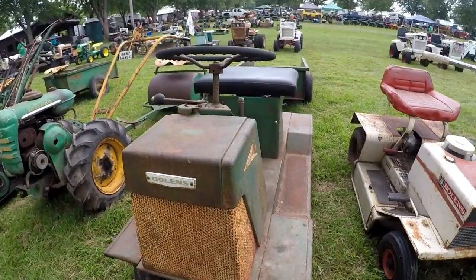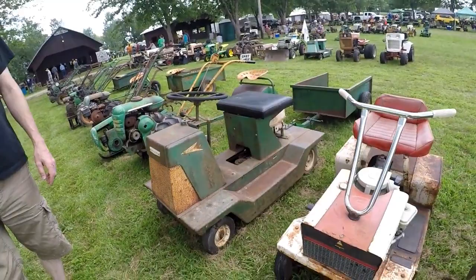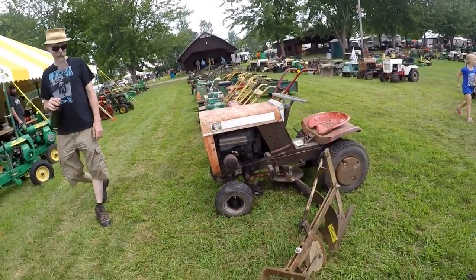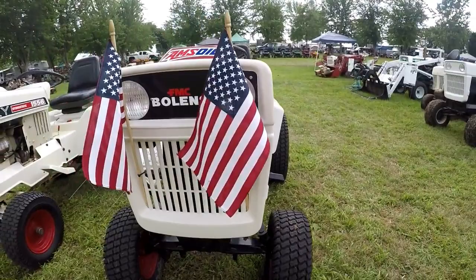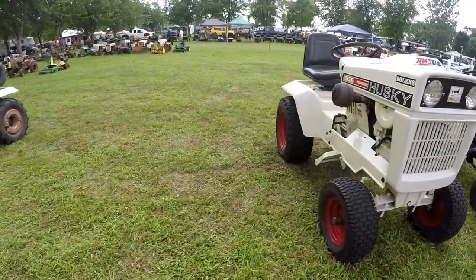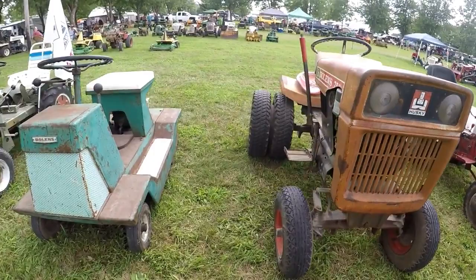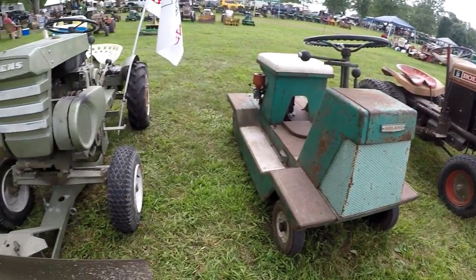Anyone on suburban mowers? A couple of suburban mowers in all their '50s or '60s glory. Polen's H14 — beautiful tractor. Polen 1556 — basically the same tractor with a slightly larger motor. We've got a couple of gear-driven tube frames. Polen 750.